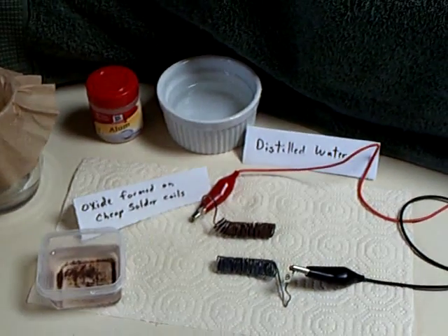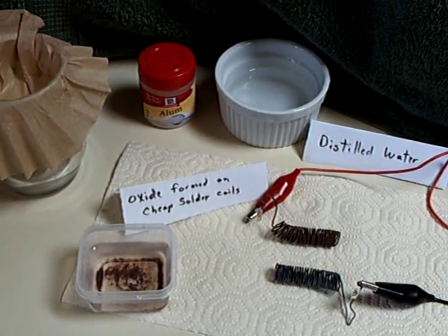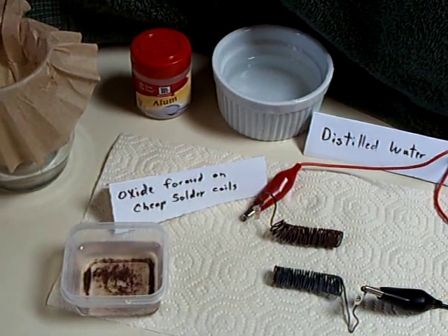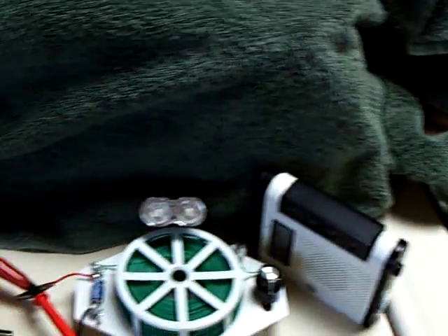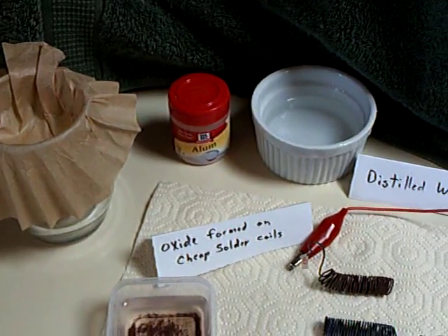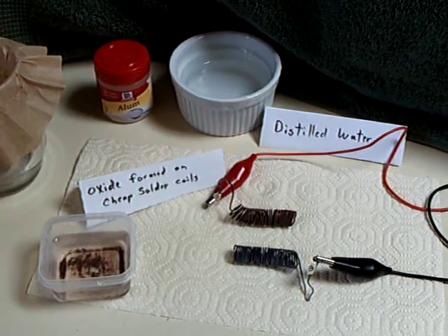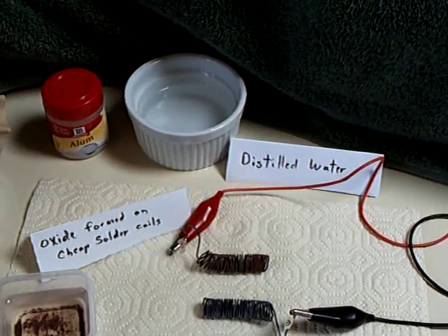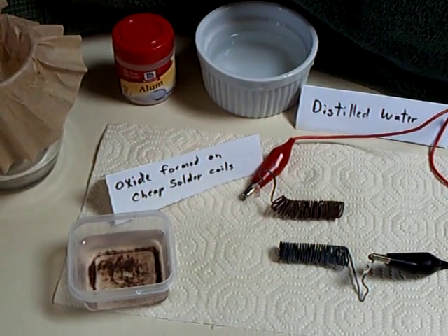I had some interesting comments and questions on my last couple of videos with these homemade rechargeable cells that I have built, and I decided to do a little experiment here in my kitchen. One of the reasons for my projects is I'd like people to be able to replicate this without having a machine shop or a lab — able to do it in their apartment or their house. I got involved in this when I had an injury and I was confined to the house, so I started doing these little projects.